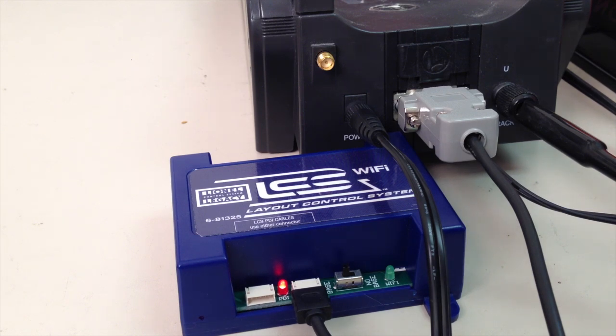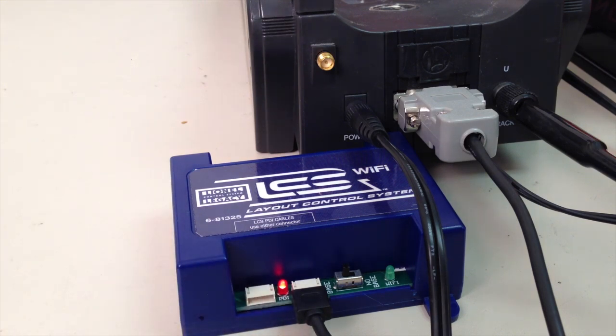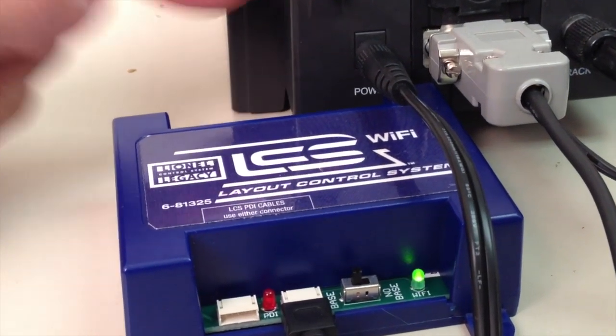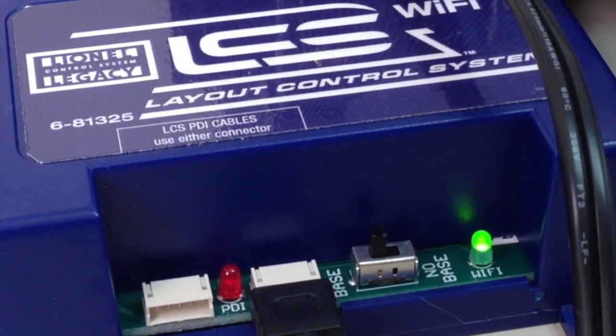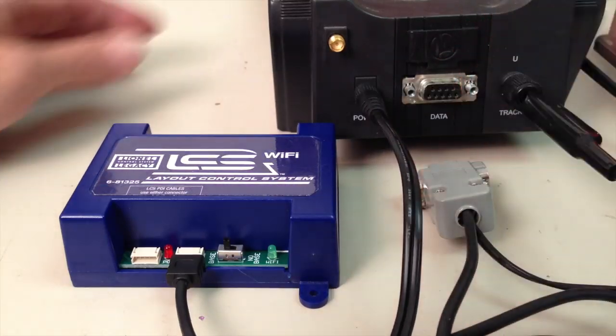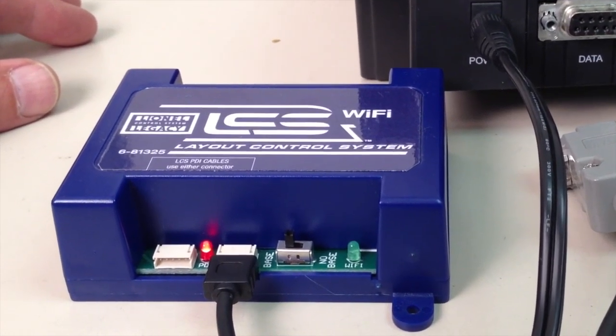On power-up, the LCS Wi-Fi looks for a connection to the command base, and while that's happening the red light is on. Once it sees the connection, the red light goes off and the green LED starts to blink, indicating it's ready to go. Now, if the connection is missing for some reason and the power is turned on, the red light will illuminate and it won't go off.